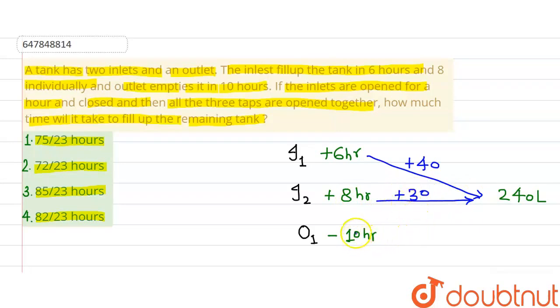The outlet empties the 240L tank in 10 hours, so in one hour it empties 24L — that is minus 24. These are the efficiencies of the three pipes.